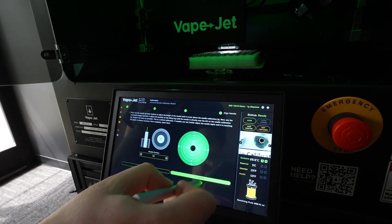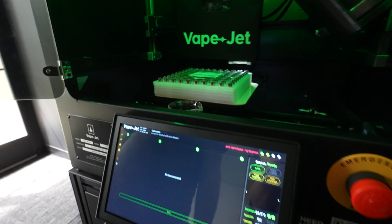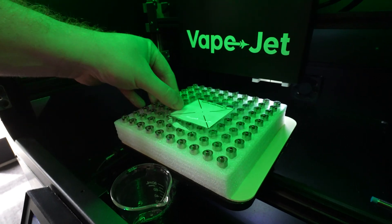Once complete, select Finish and Save. Please remove the needle calibration jig along with any tape from your hardware before resuming with dispense operations.